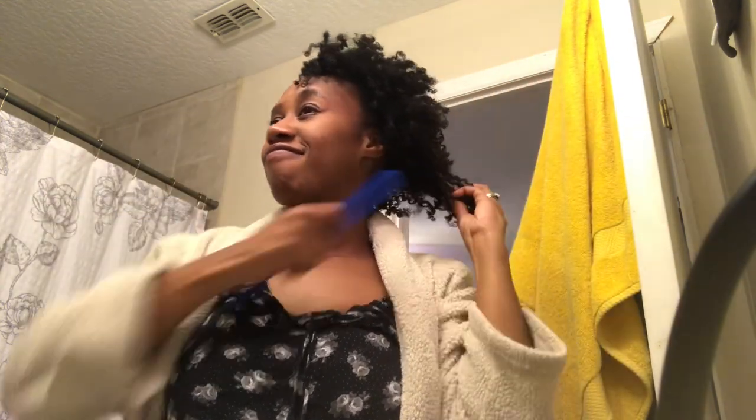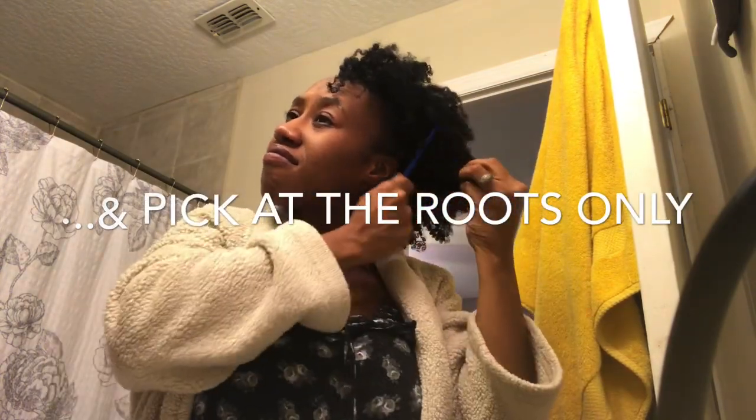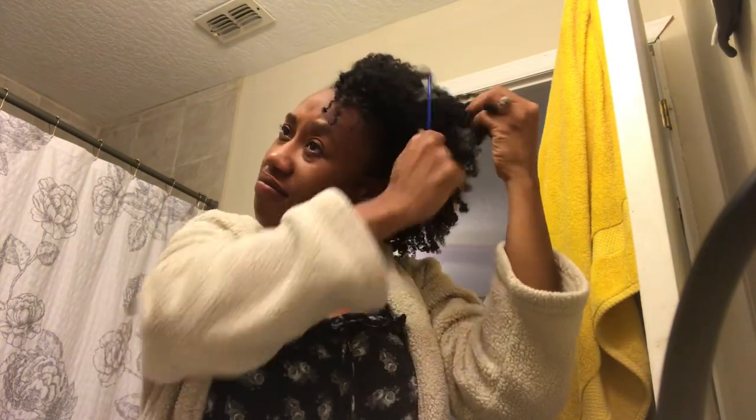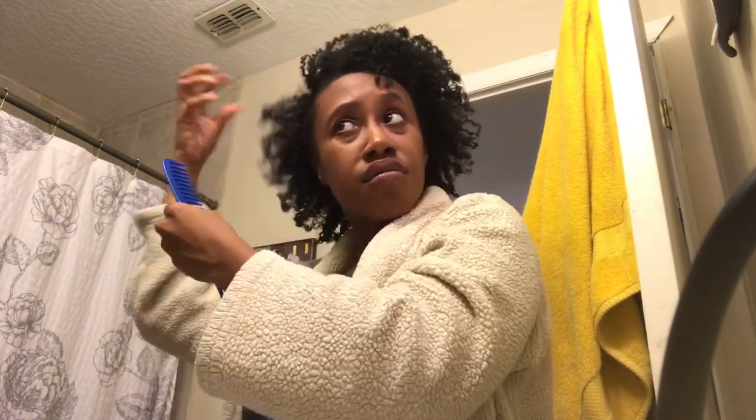Fluff and play. There's that pick — just pick out the roots, kind of give it just a tad bit more length. And just fluff and shape. Keep fluffing and shaping until you get your desired look.